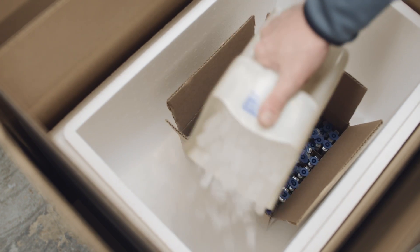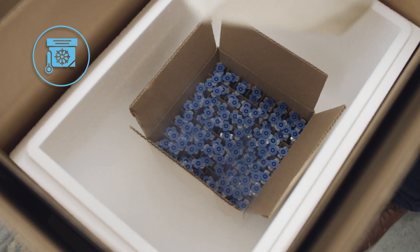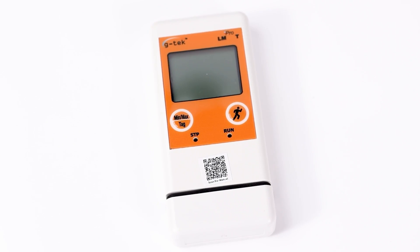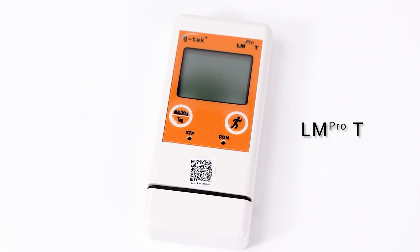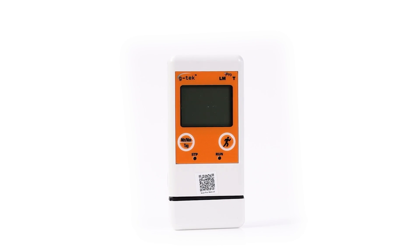Are you tired of seeing your valuable products ruined by temperature extremes? It's a nightmare for any business. But fear not! Introducing the LM Pro-T, your ultimate shield during transportation and storage against temperature-related disasters.